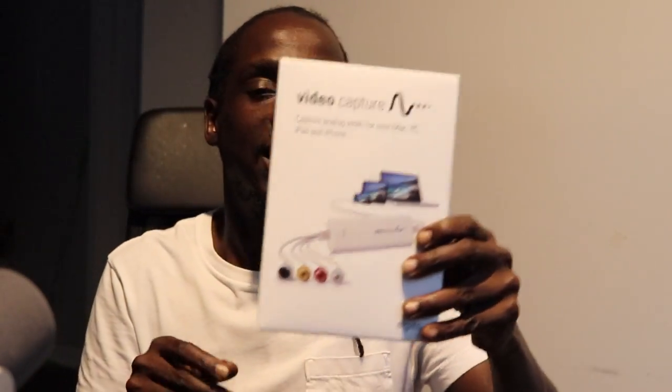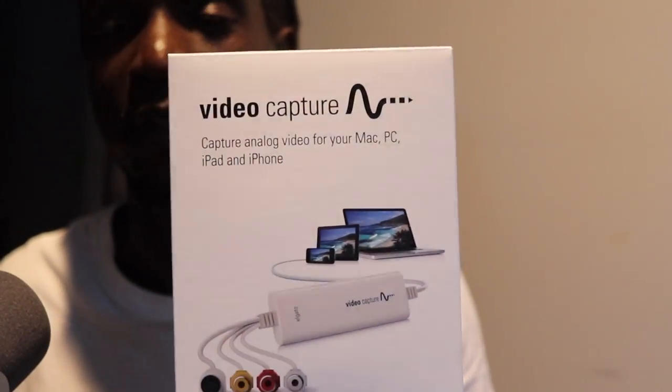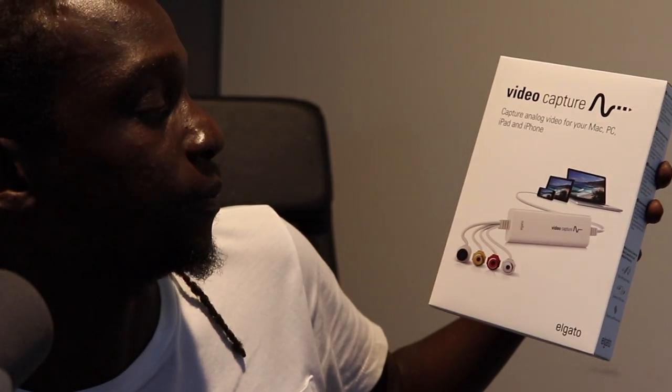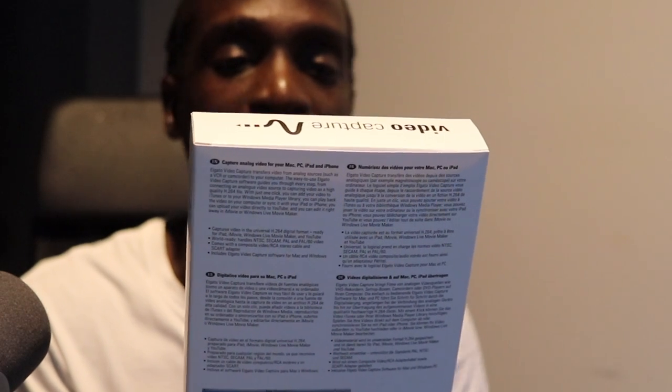Today I have an unboxing I'm going to do, and then I'm also going to do a video demonstrating how this works. So basically today we have a video capture device — it's called a video capture from Elgato — and it captures analog video for your Mac, PC, iPad, and iPhone.